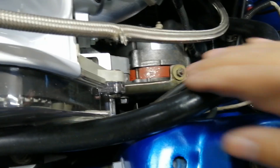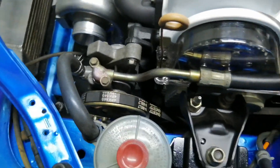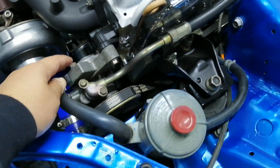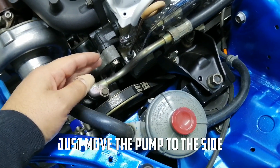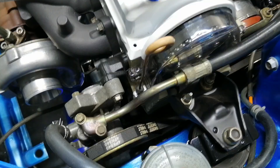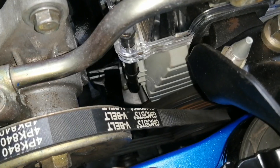You're going to have to loosen this bolt, which loosens the alternator, and then take off the alternator belt. Obviously the power steering too — when I loosen the top bolt and the bottom bolt I can remove the whole power steering, because I have to remove this cover here.